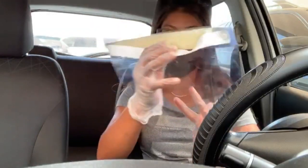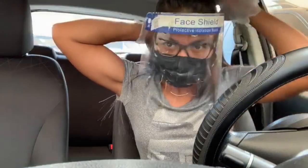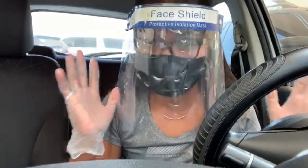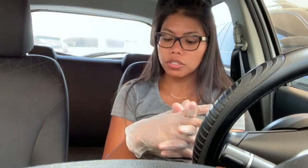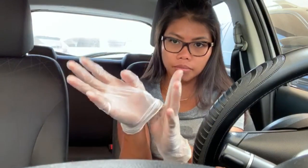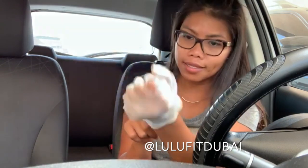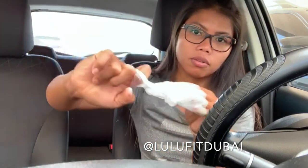Just put it around your head. To remove the gloves, go from the outside like that, then from under — because the outside is not sterilized anymore. So from under, you go like that. Okay, that's it you guys.